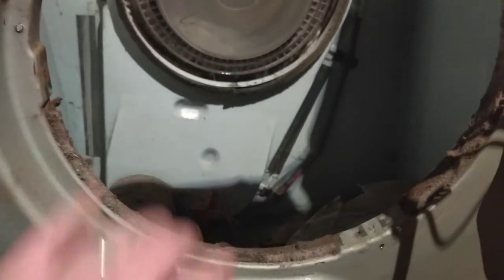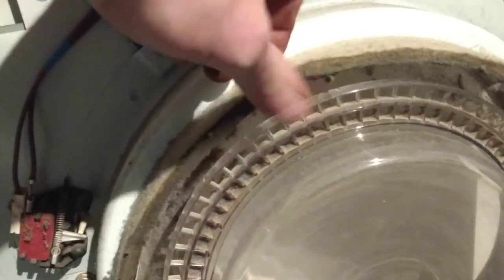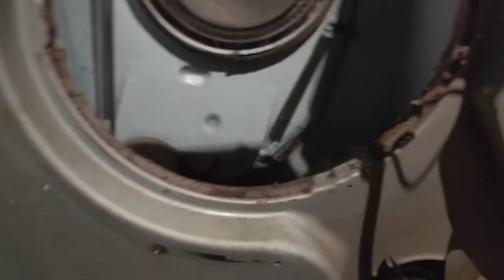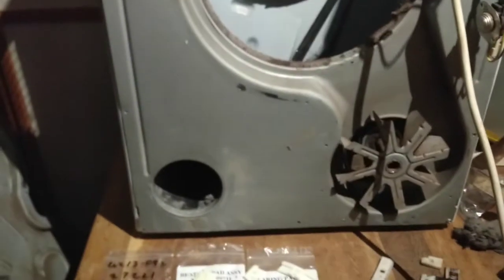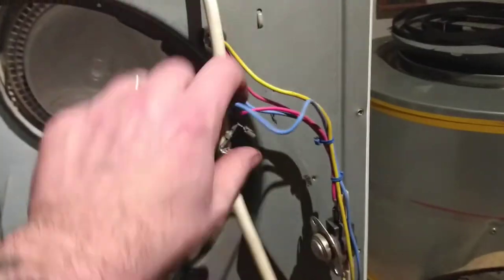It looks like when it goes round it pulls to one side, and so much so that it's actually worn most of the felt away - there's virtually nothing there apart from the steel casing. So what I'm going to do is replace this piece of felt, give it a clean, give the door seal a good clean, clean the inside out because that's probably a fire hazard, replace the bearings, and see what happens. I took a video while it was running so you get an idea of the noise it's making. You can see I've already got it taken apart - it's fairly straightforward, just a lot of screws to undo.